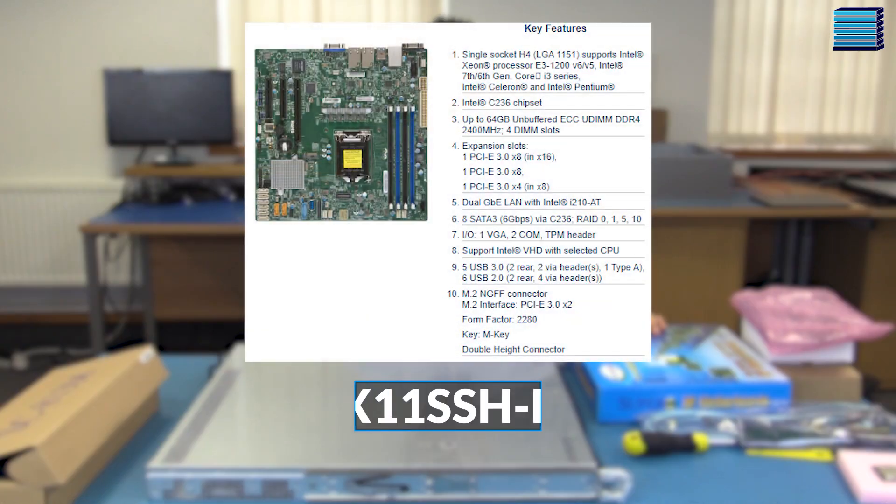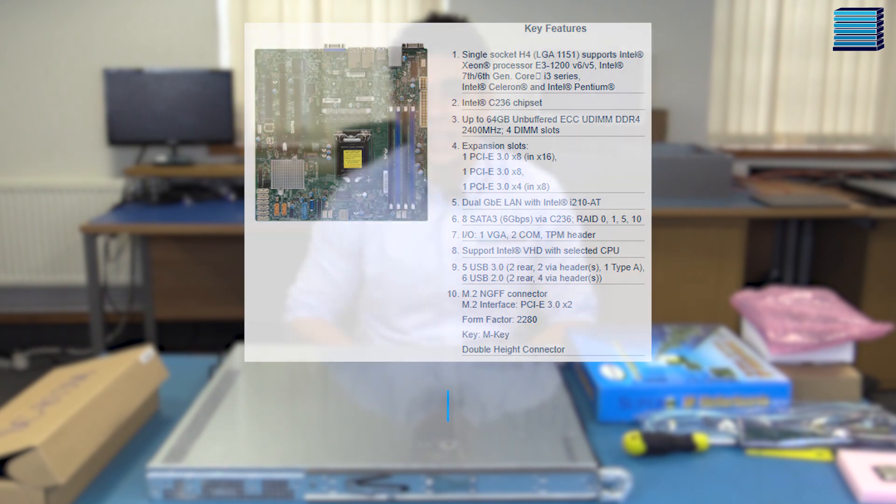The motherboard going in this system is the X11 SSH-F, which is a single-socket micro-ATX board supporting Intel Xeon E3-1200 V5 and V6 processors, as well as 6th and 7th gen Core i3, Celeron, and Pentium processors. There are four DIMM slots supporting a maximum of 64GB of unregistered ECC memory at 2400MHz.